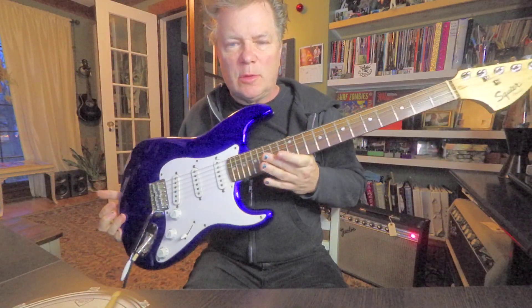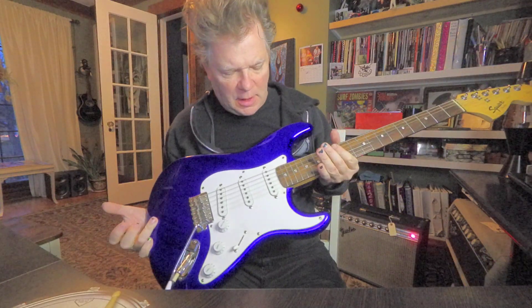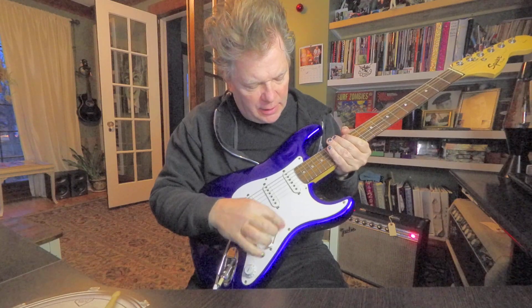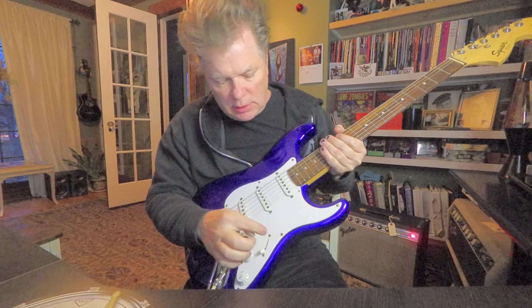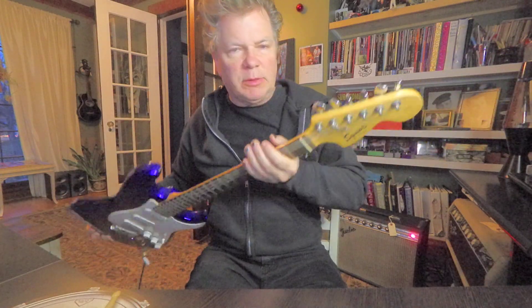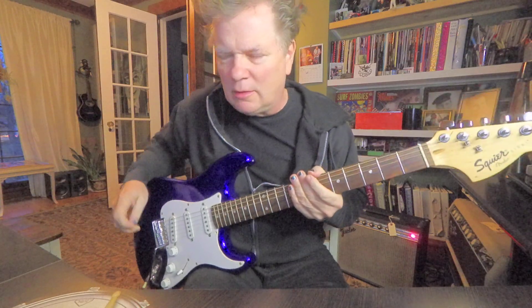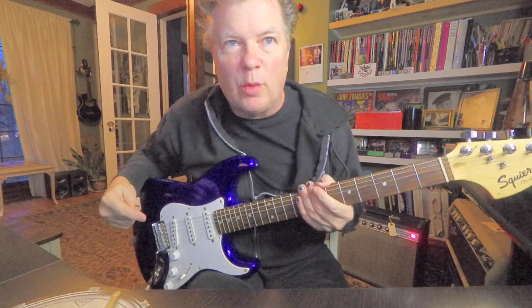I've got a 2003 Squier Affinity in that super cool purple. It's got some mild cracking here and there in the pick guard, missing one screw, a little bit of discoloration from rust from the screws. Reasonably complete — I think I've got the strap buttons somewhere. I don't know why they're off. My son Timmy likes to cannibalize my guitars. It's very weird.